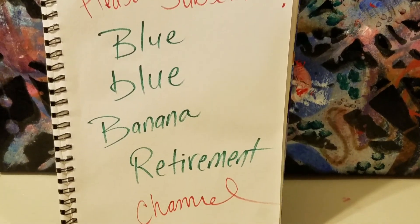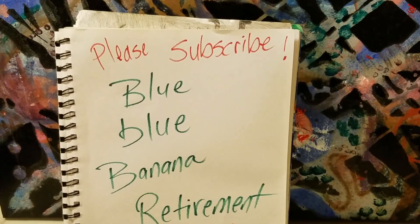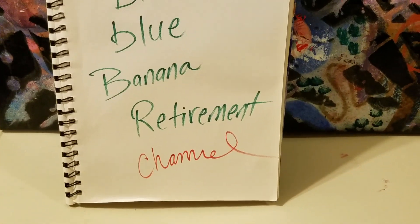I'm kind of low-tech, but I'm a lot of fun. I encourage you to check out some of my other videos, like my innovative makeup video on the Blue Blue Banana Retirement Channel, or my spaghetti video.